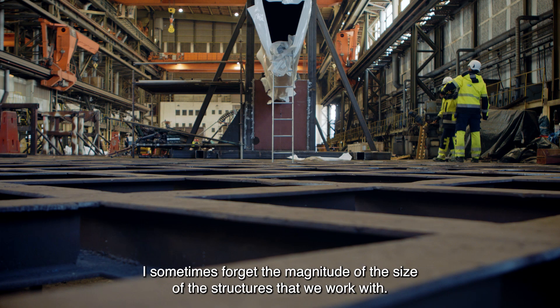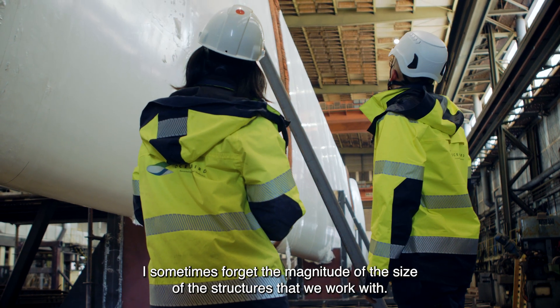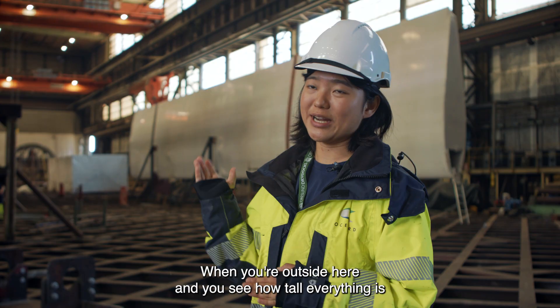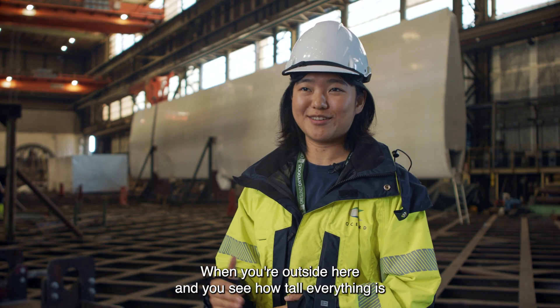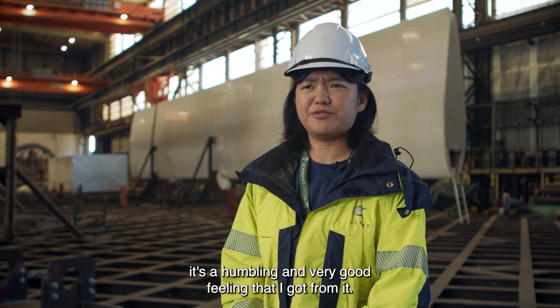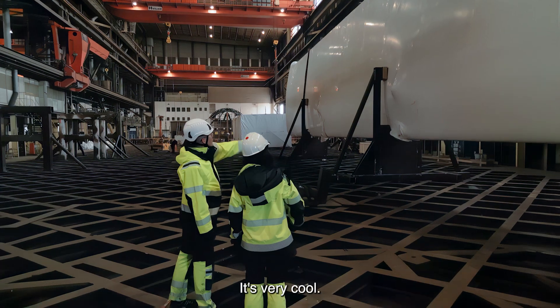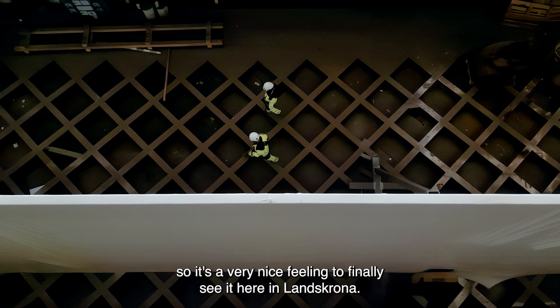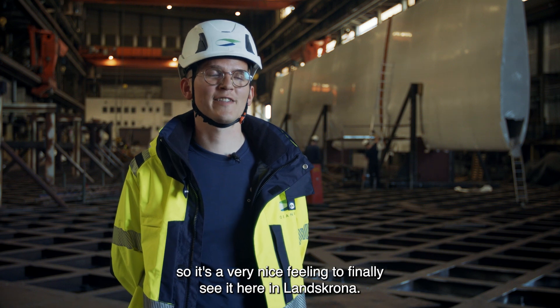Sitting in front of your desk, I sometimes forget the magnitude of the structures that we work with. When you're outside here and you see how tall everything is, it's a humbling and very good feeling. We've spent countless hours on it, so it's a very nice feeling to finally see it here in Landskrona.